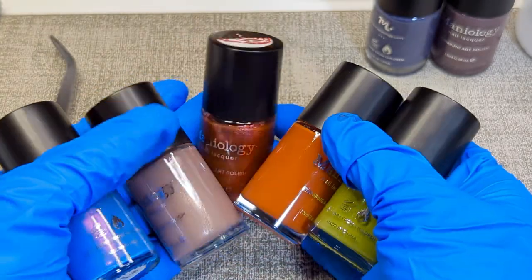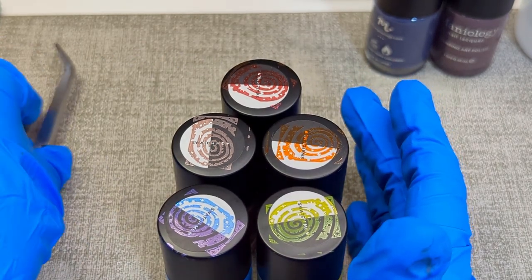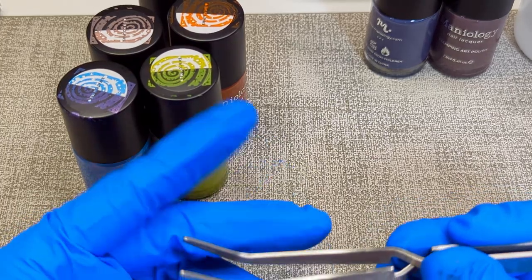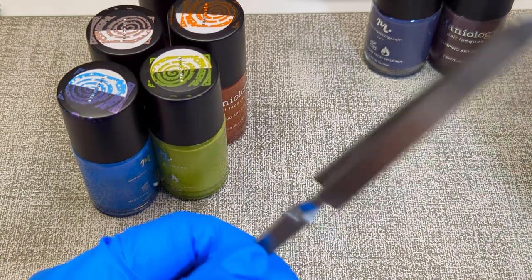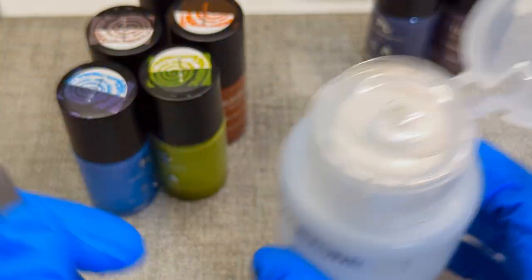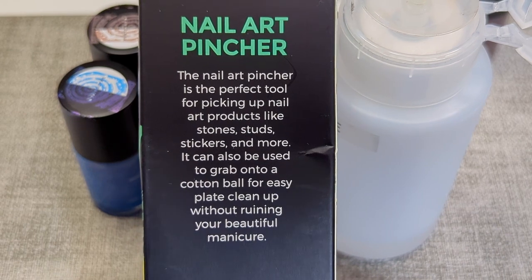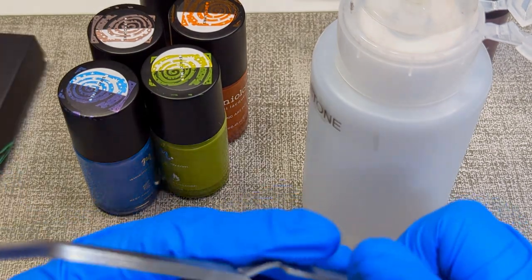I also got their pineapple cotton picker rubber thing — I haven't used it yet, but I had some knockoff ones and I kept bending the little tongs on the end because they're flimsy. When using an acetone pump bottle I keep tending to break the tongs, so this is Maniology's Nail Art Pincher, Tool 002.